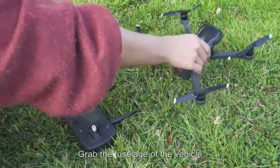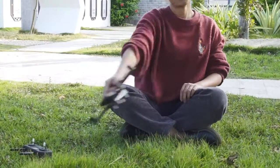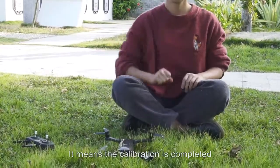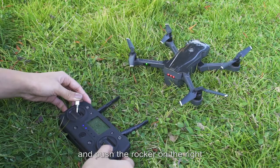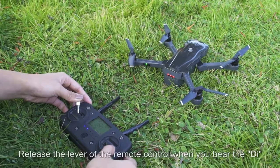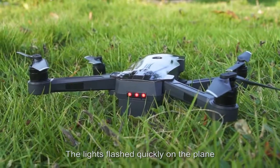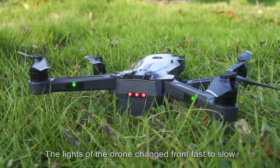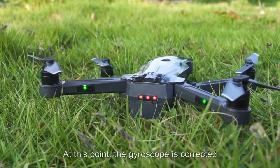Grab the fuselage and rotate it in the air 4 to 6 times. When you hear 4 beeps, the calibration is completed. Then push the left rocker to the upper-left corner and the right rocker to the lower-right corner at the same time. Release when you hear the beep. After 4 drops of sound, the drone lights change from fast to slow flashing, indicating the gyroscope is corrected.